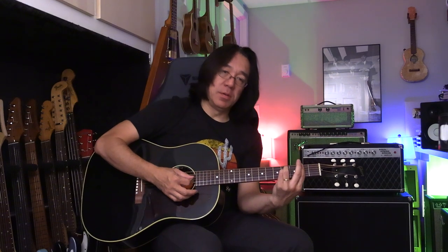Open, second fret, second fret, first fret, open, open. And then maybe F sharp minor, F sharp minor. Something simple like this, fine. So you have two, four, four, two, two, two. Then you go to A.